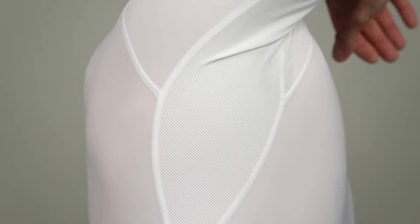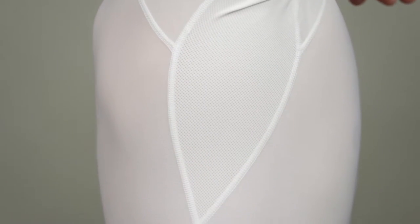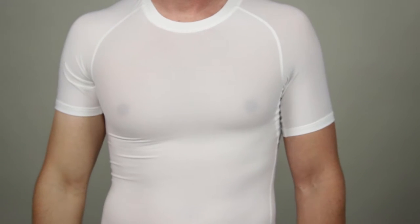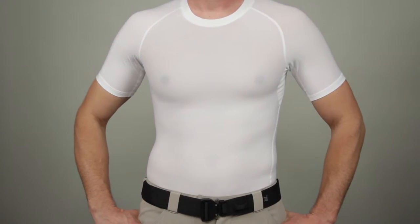the Tite Crew incorporates mesh vents under each arm to ensure maximum ventilation, keeping you cool, comfortable, and in control all day long. This shirt comes with a compressed athletic fit.